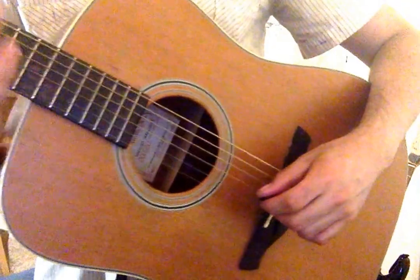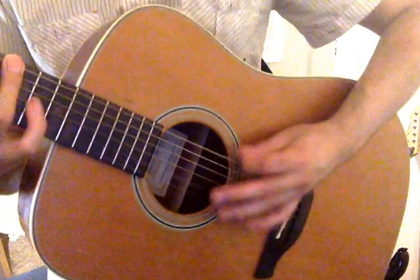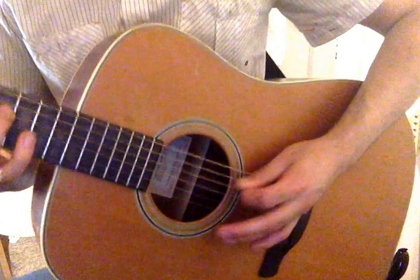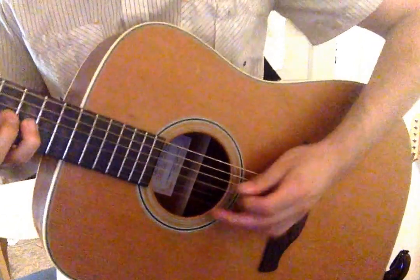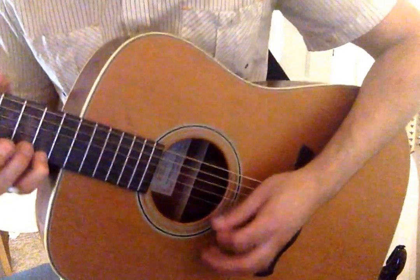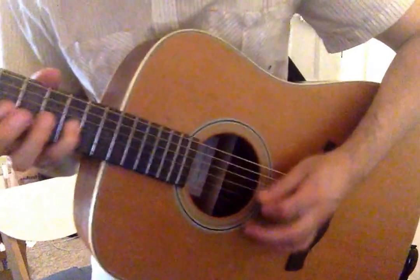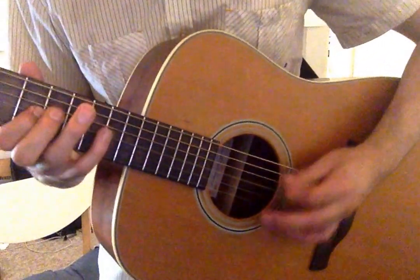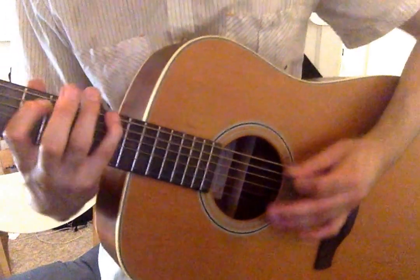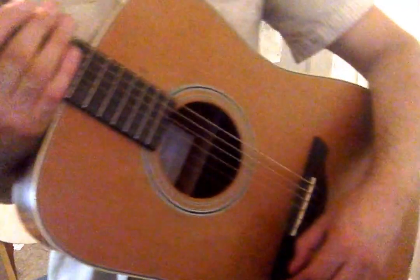This is Exercise 3, and Exercise 2, and Exercise 3, and Exercise 4, and Exercise 3. Exercise four.